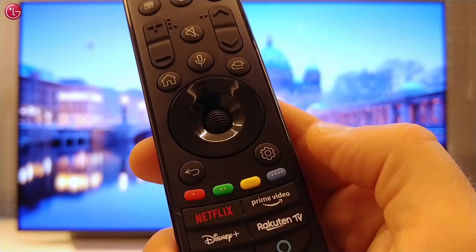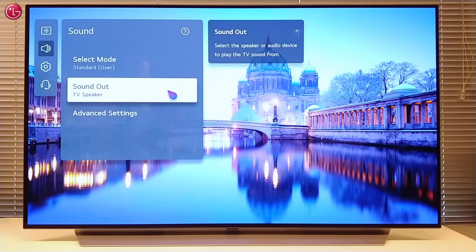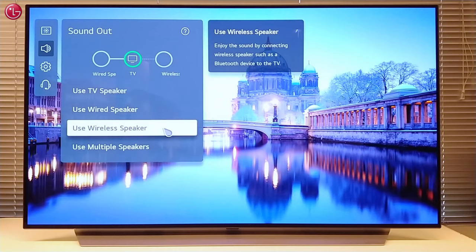To do this, first press the Settings button on your Magic Remote. Then go to All Settings. Go to the Sound menu, then Sound Out, and select Use Wireless Speaker.